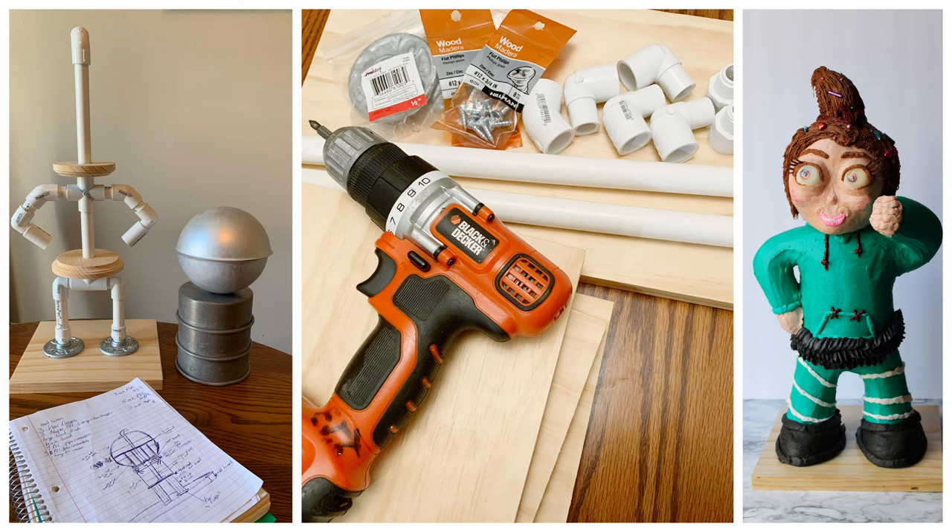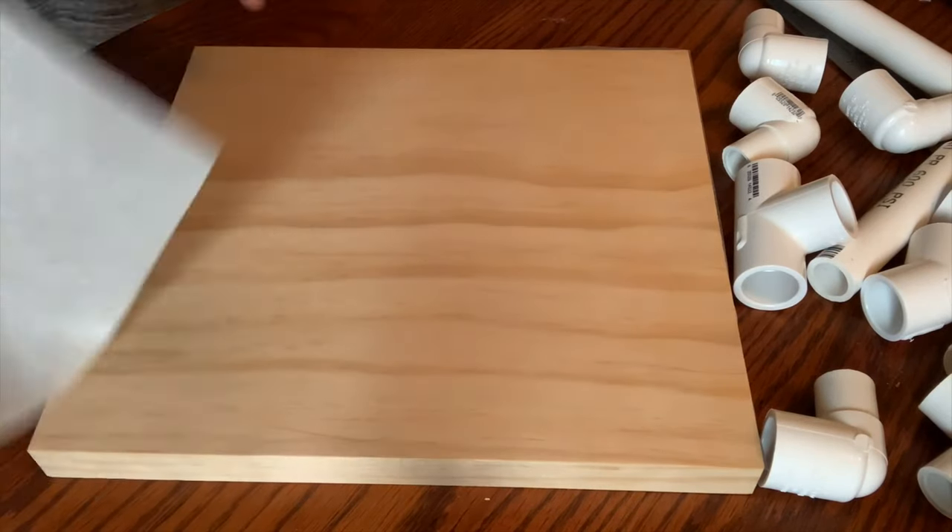Hi, this is Becky with Icing on Top Becky's Cakes, and today I'm going to show you how to build this cake structure. You can build any kind of character cakes or figures with it.